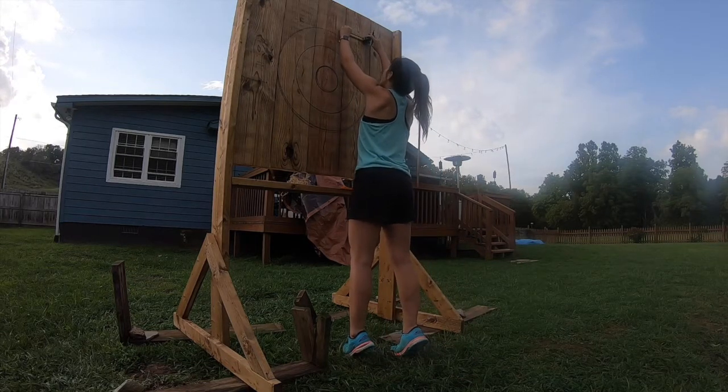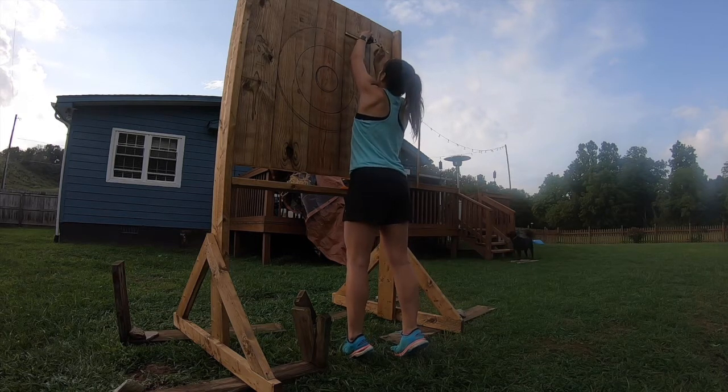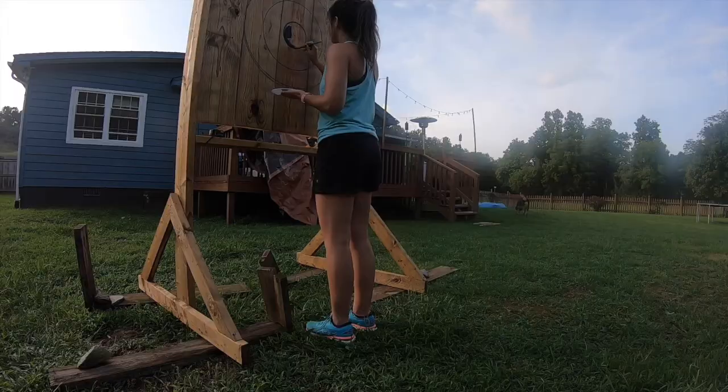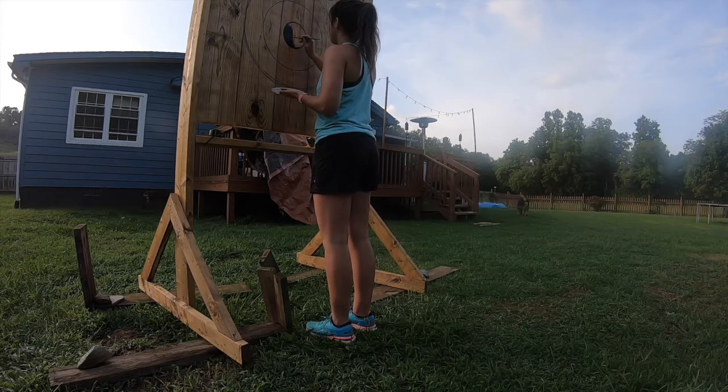I drew the target according to the World Axe Throwing Federation dimensions using a nail, a screw, and a marker. After the target was drawn, all that was left to do was paint.